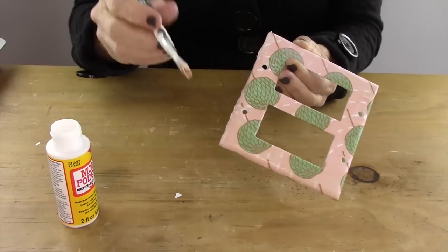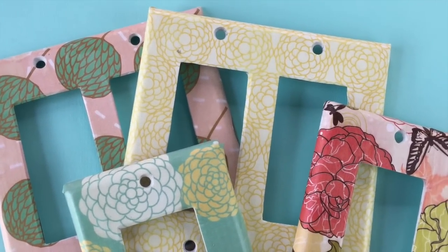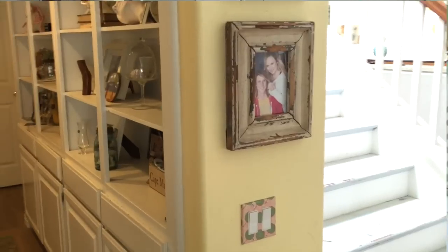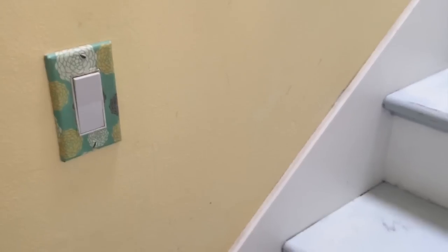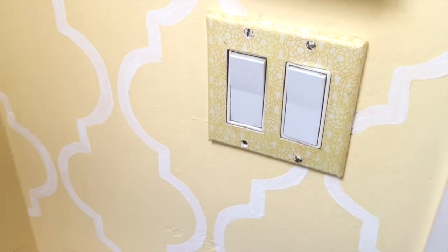Then let the Mod Podge dry and you are all set — mine took about an hour and a half to dry. Look how cute these turned out! I hope you guys love today's DIY. I think it turned out great. I went pretty wild with mine and did almost every single switch plate in my house, but it looks so cool. When I said it looks like you went to Anthropologie, I've actually had people come in and ask if I got my switch plates at Anthro. So I think it was a great project.